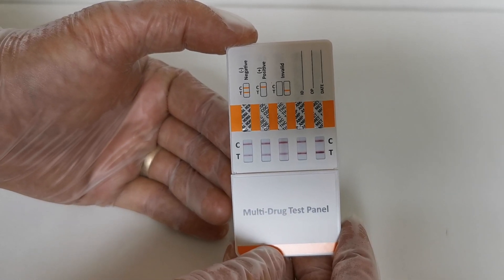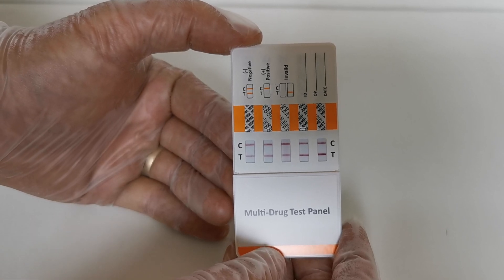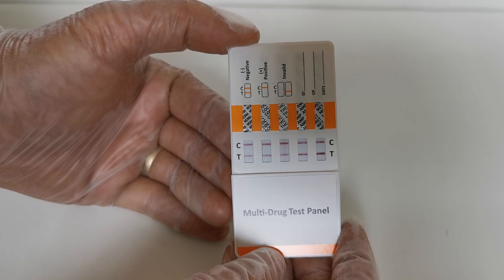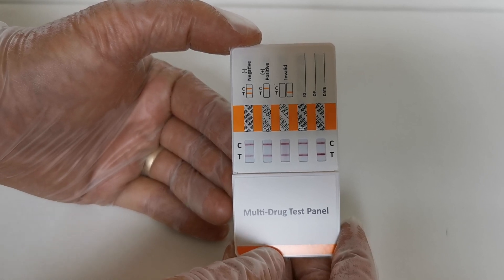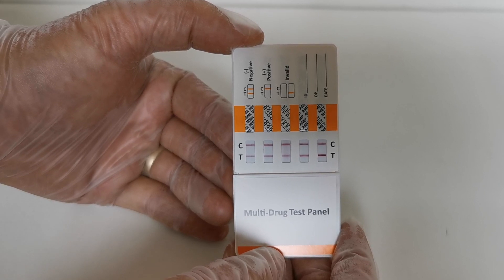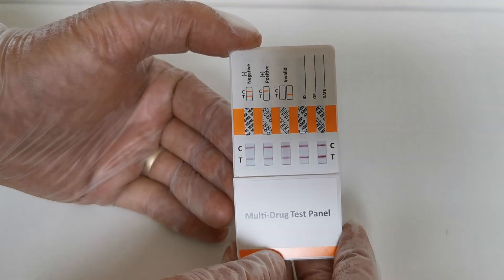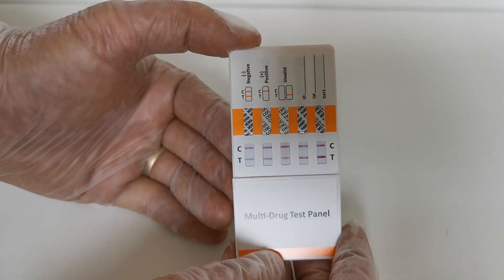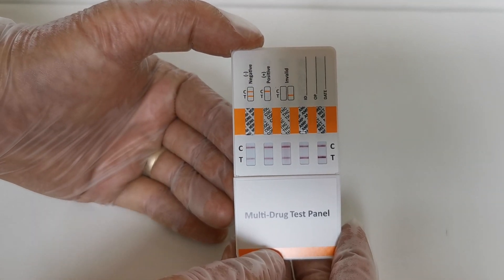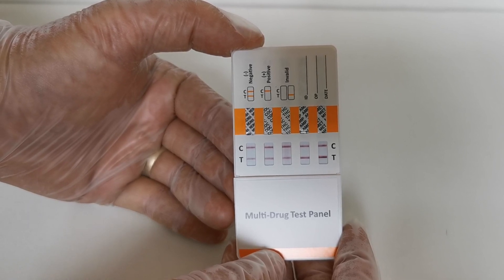We should talk a little about what happens when you have no test line but a control line — a positive result. You should read that at ten minutes. Once you've reached five minutes, if all the test lines and control lines are showing, that's not going to change and you can interpret the drug test screen as wholly negative.